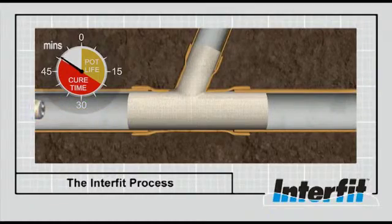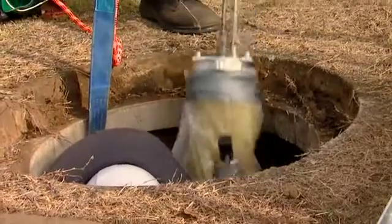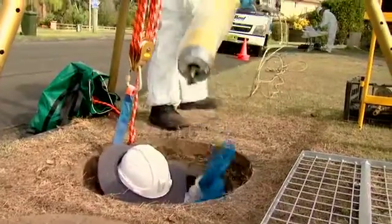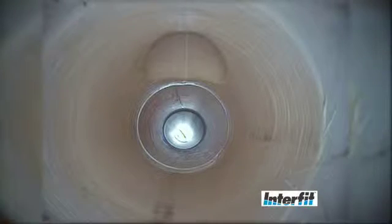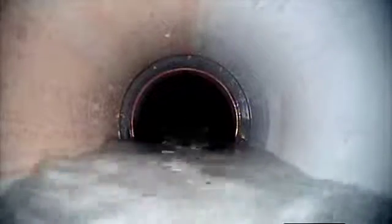The packer is pulled back to the manhole, where it is removed and the process of performing the next installation starts. The final product should be smooth, free of wrinkles and immediately ready to be back in service.